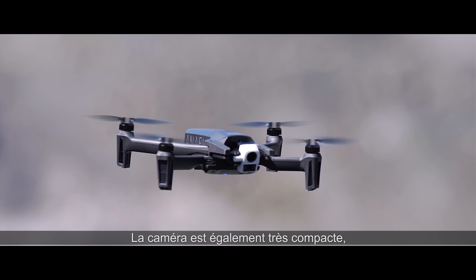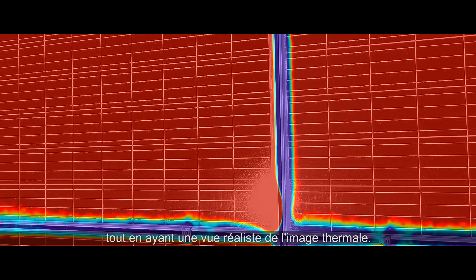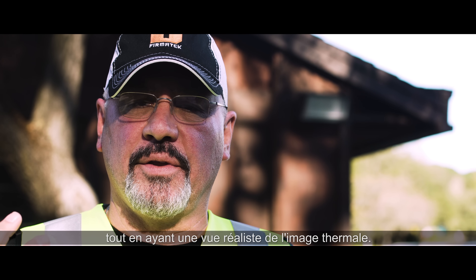The camera is very compact as well, and the fact that you combine the RGB sensor with a thermal sensor all on the same payload is a huge plus. I can now do inspections of a roof, for example, or electrical equipment or other machinery and equipment with combined thermal and RGB imagery together, and be able to have a realistic view of the thermal image.